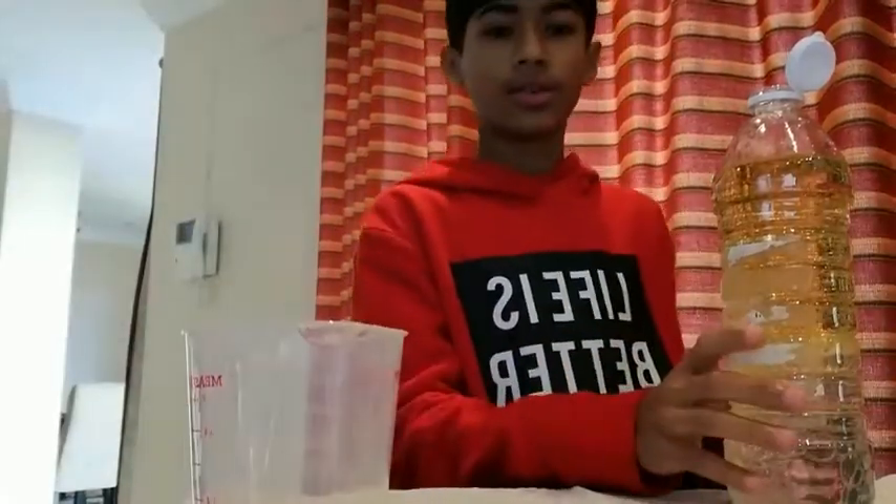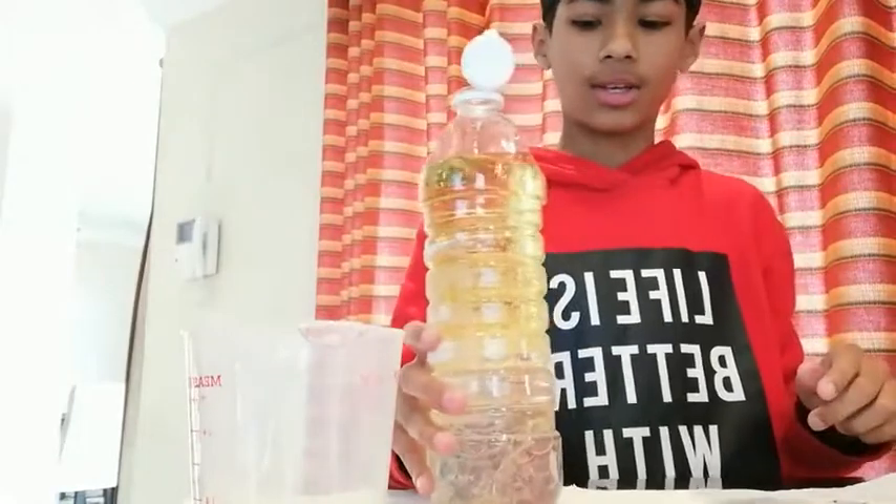And then you want to pour the water in. So this is what it looks like after you've added the water and the oil.